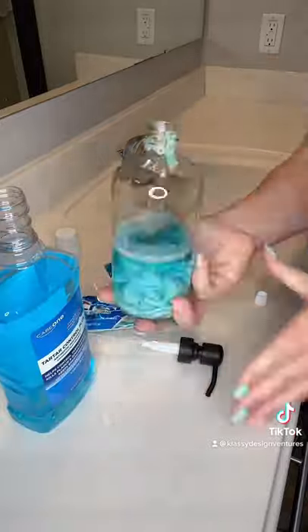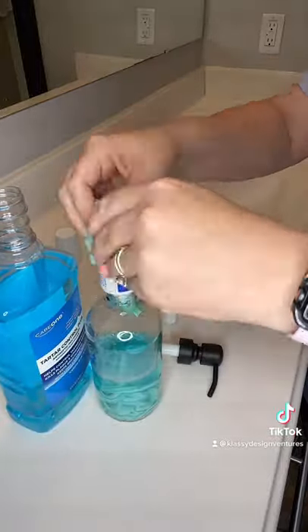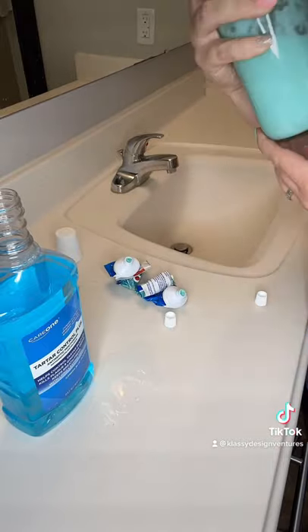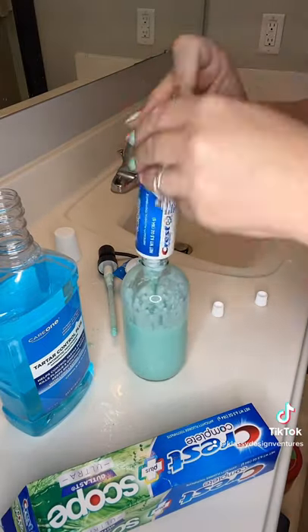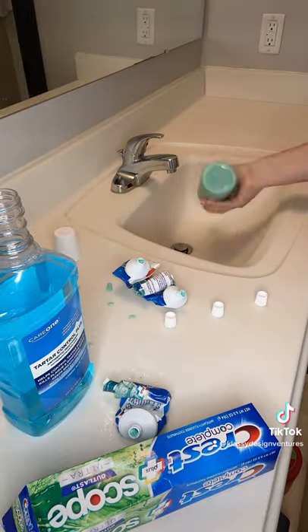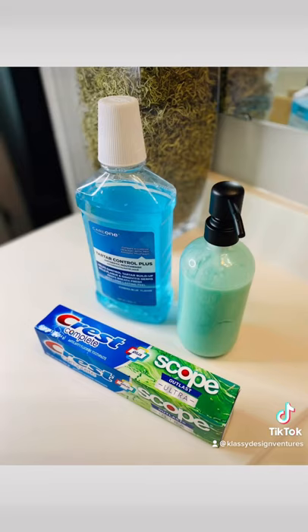Add your toothpaste, add a little mouthwash — I used about two and a half tubes of toothpaste here. Shake it up really nicely, and watch how much cleaner and organized your countertop will be.